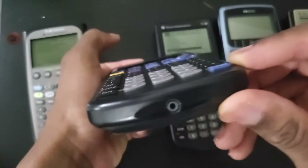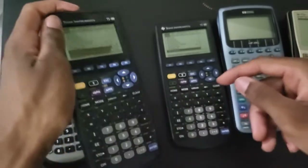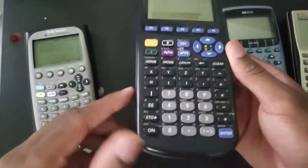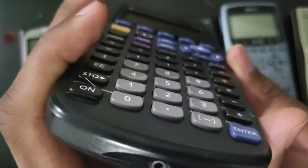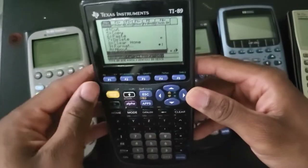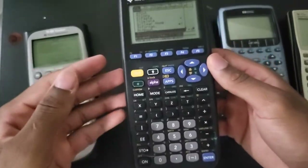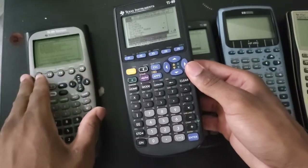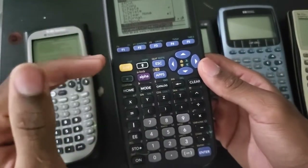The classic 89 only has one port - this is the only port you can use to transfer data between two 89s, between this and the 89 Titanium, or between this and the Voyage. This is a 2.5 millimeter jack, and you can use it to transfer data between calculators. I have male-to-male cables so you can connect two calculators, and I've tested it between these two, between this and the Titanium, and between this and the Voyage - it works 100% of the time.